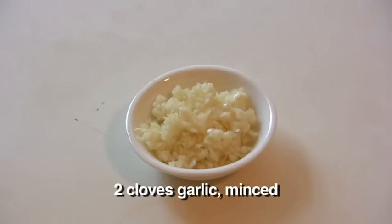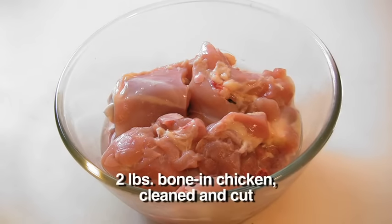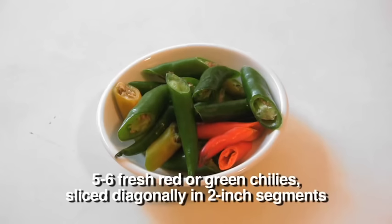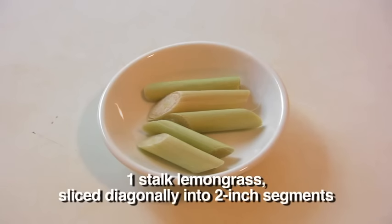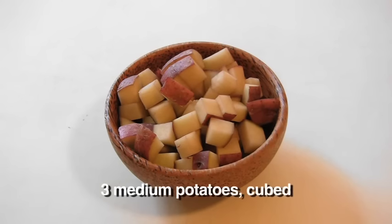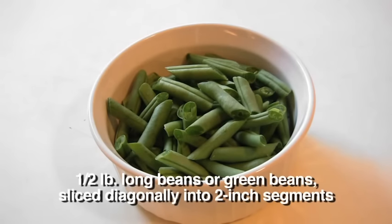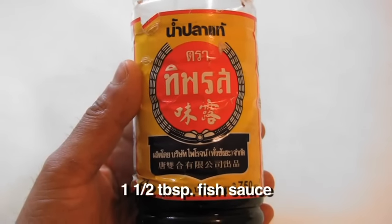Two cloves of garlic, minced. I've got two pounds of chicken thighs with the bone in, cleaned and cut into nice chunks. Five to six fresh red or green chilies, sliced diagonally into two inch segments. One stalk of lemongrass, sliced diagonally into two inch segments. Three medium potatoes, cubed. A half pound of long beans or green beans, sliced diagonally into two inch segments. And finally, one and a half tablespoons of fish sauce.